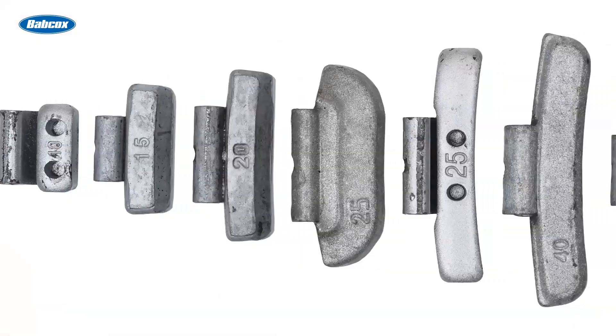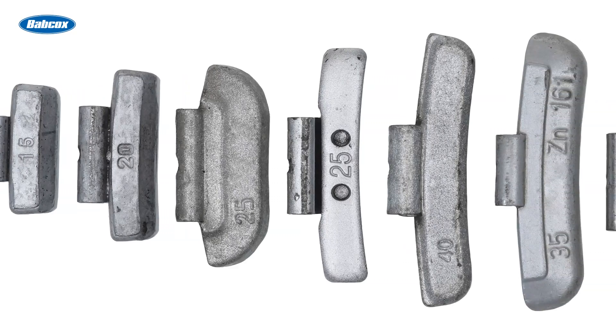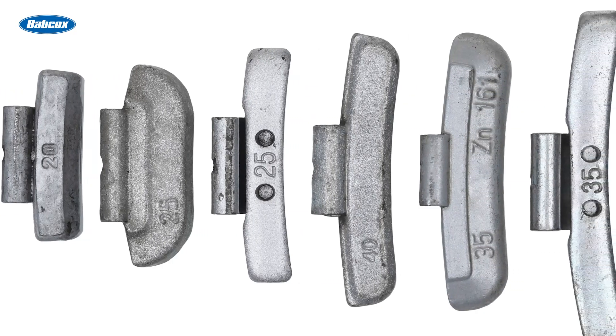Neither of these scenarios should be acceptable. When shopping for weights, keep in mind that most distributors usually offer a few different brands in varying price points. Ask for specific information regarding which ones tend to truly work best with the least negative feedback or comebacks.